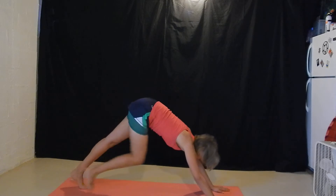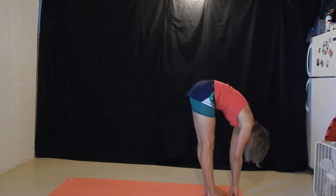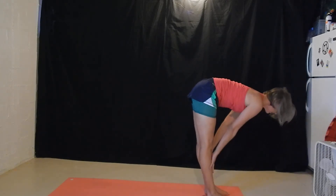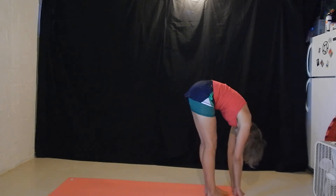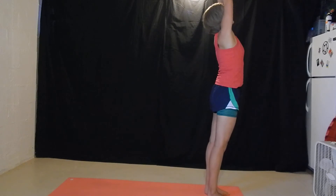Inhale, look at the hands. Plump the feet to the hands. Exhale, forward fold. Inhale, flat back. Exhale, forward fold. Inhale, all the way up. Palm the palm. Exhale, hands to heart center.